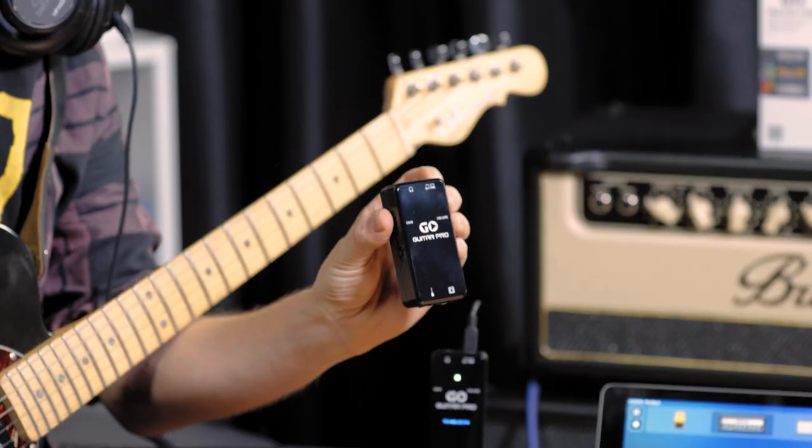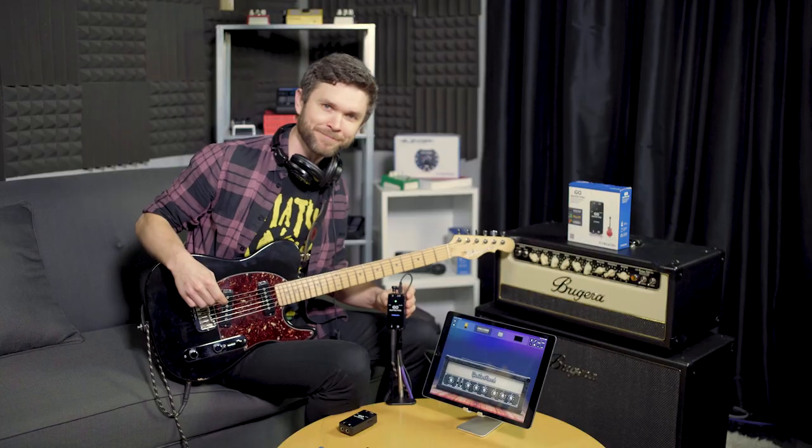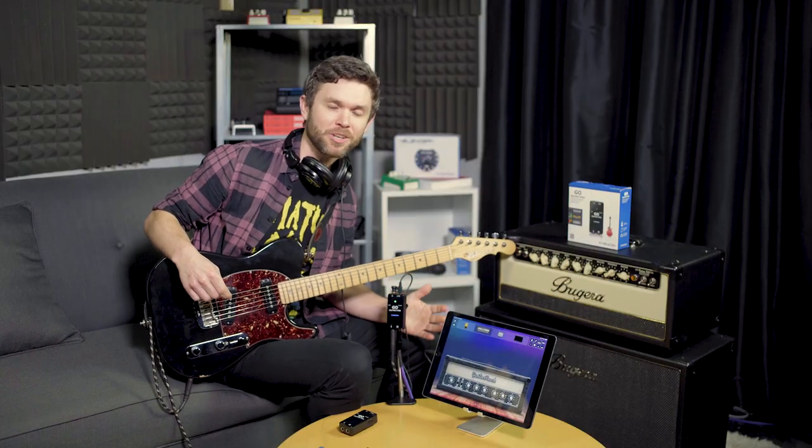Hey everyone, it's Aaron here to tell you about our latest product, the GO Guitar Pro. This is the newest addition to the GO family. If you're familiar with the GO Guitar and the GO Vocal, this is the next step up.